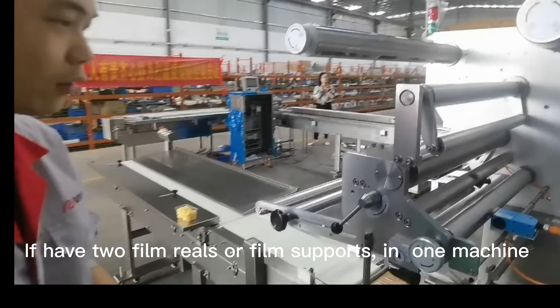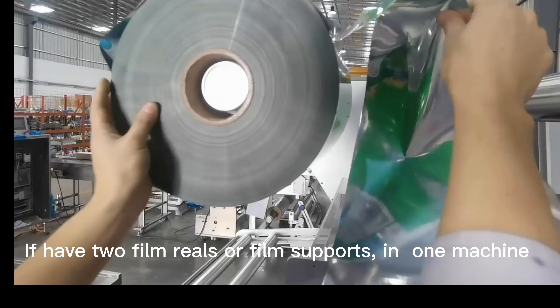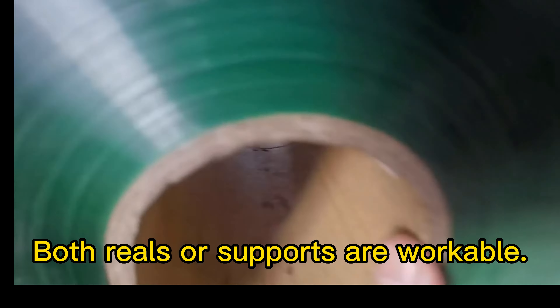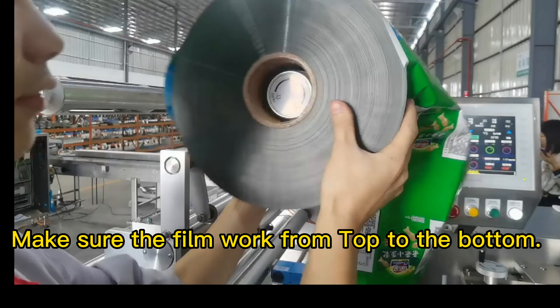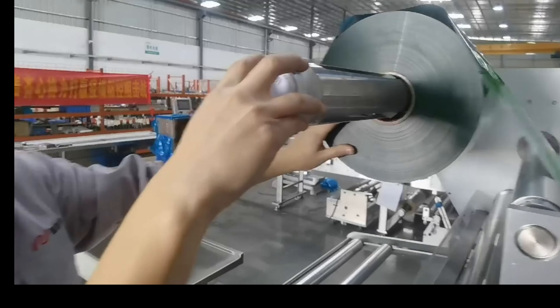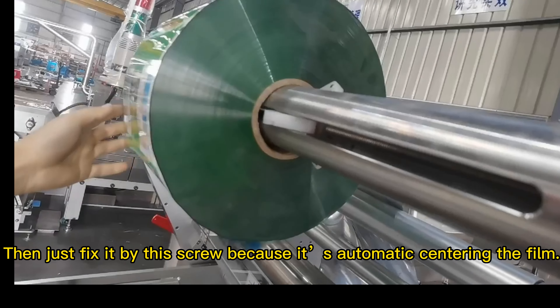If you have two film reels or film supports in one machine, both reels or supports are workable. Make sure the film works from top to the bottom. Then just fix it with this screw, because it has automatic centering for the film.